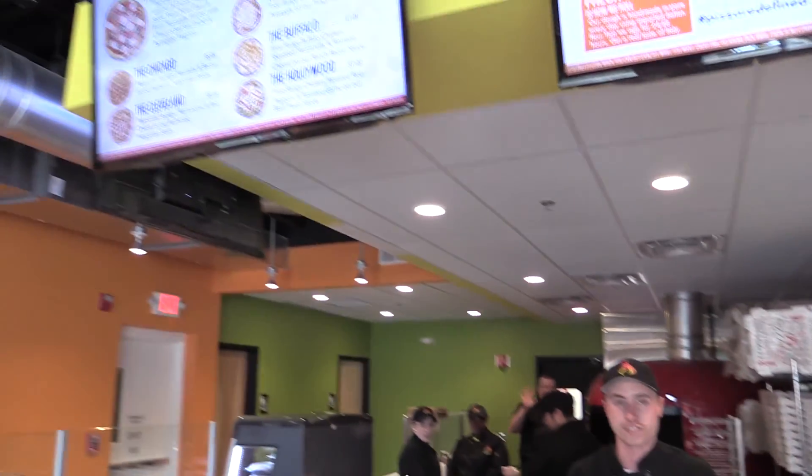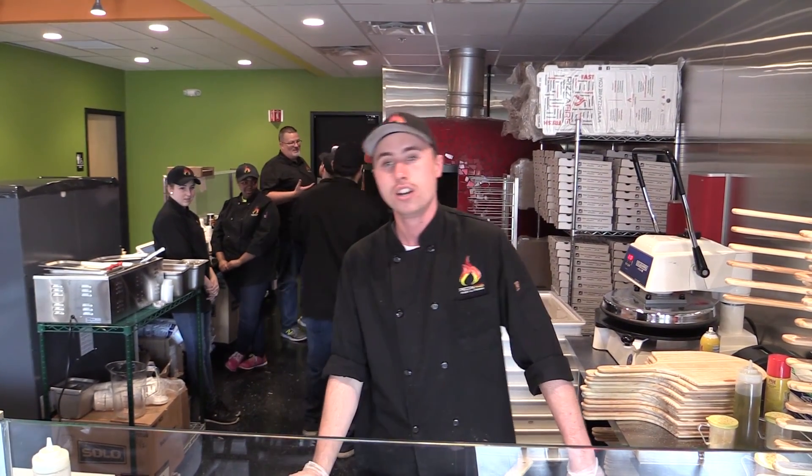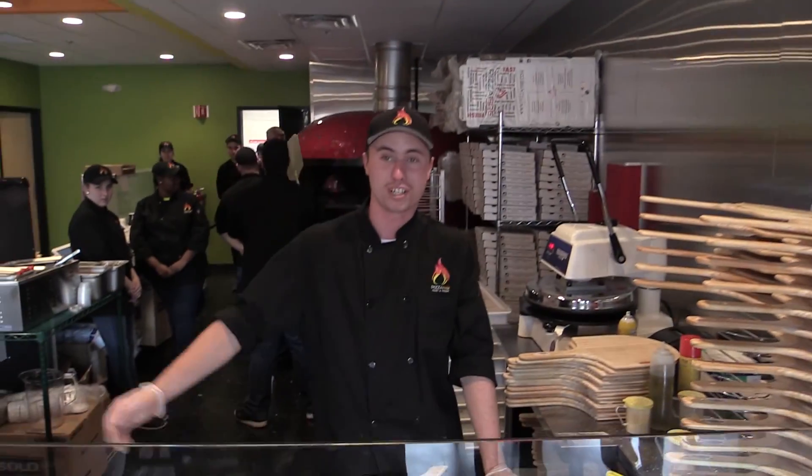Up here we have our specialty pizzas. If you see something out there that you don't like, you can substitute it for something that you do like, or you can add an additional topping for an additional dollar. Or you can get creative and build your own pizza — we have six different sauces, five different cheeses, and a plethora of toppings.